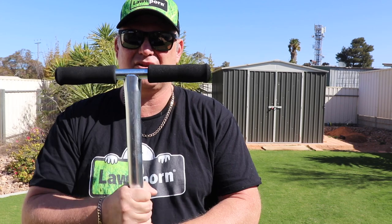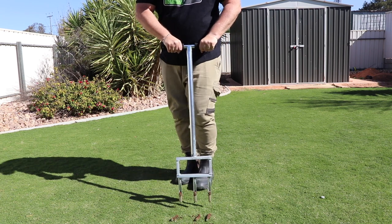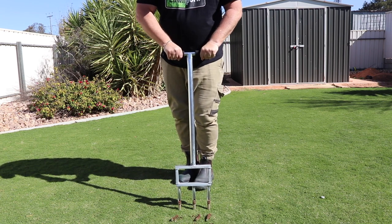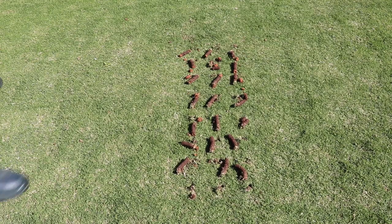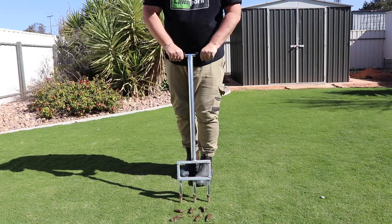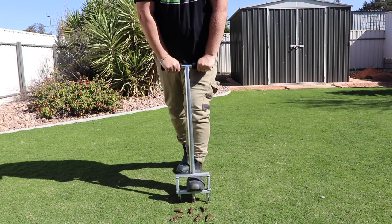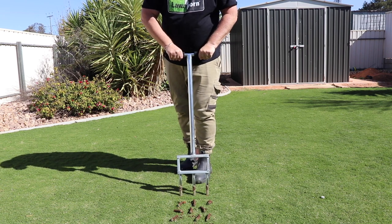It's just a solid bit of kit. So let's give it a go — I can get it nice and even. Look at those lovely cores. Beautiful. I'm not putting too much pressure into it, taking it easy. As you can see it goes really really deep.